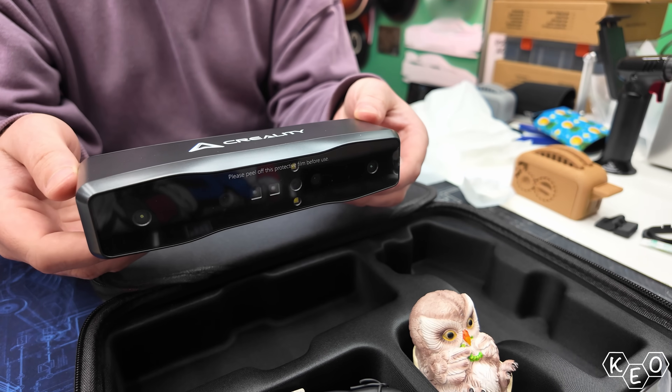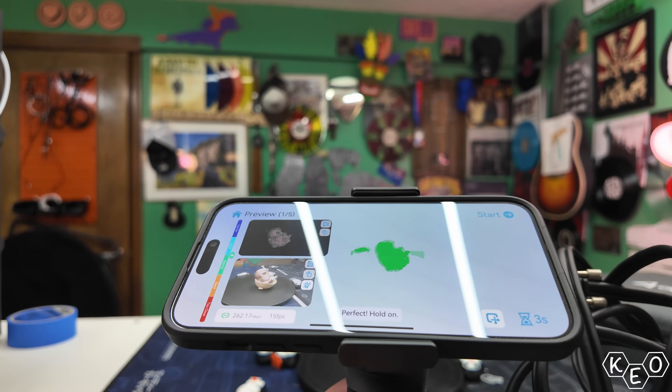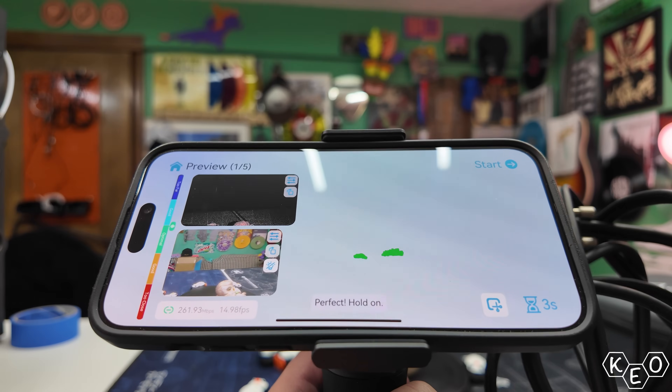I'm talking about 4-lens stereo vision, 30 fps scanning, and a 0.05 millimeter accuracy. Does any of that make any sense to you? It doesn't to me, so let's learn a little bit.